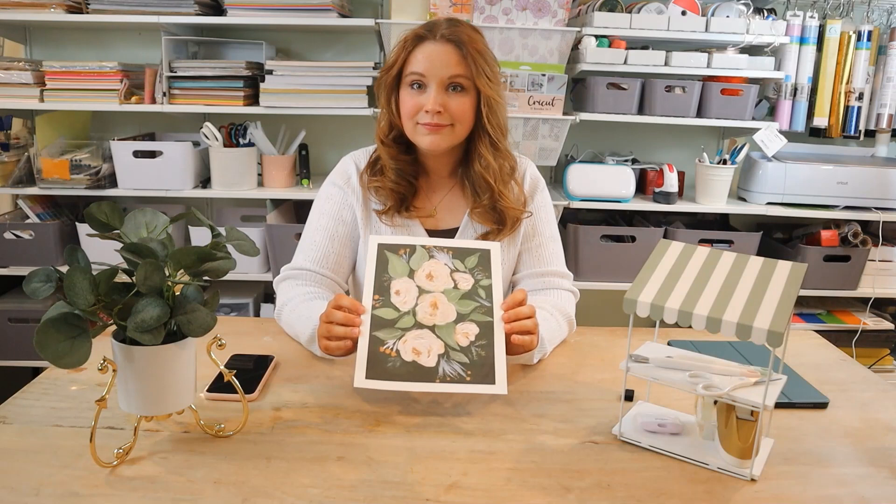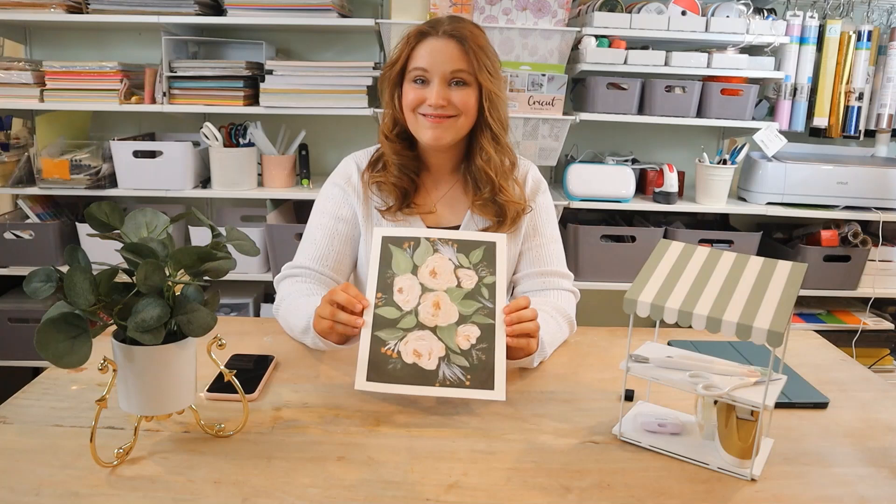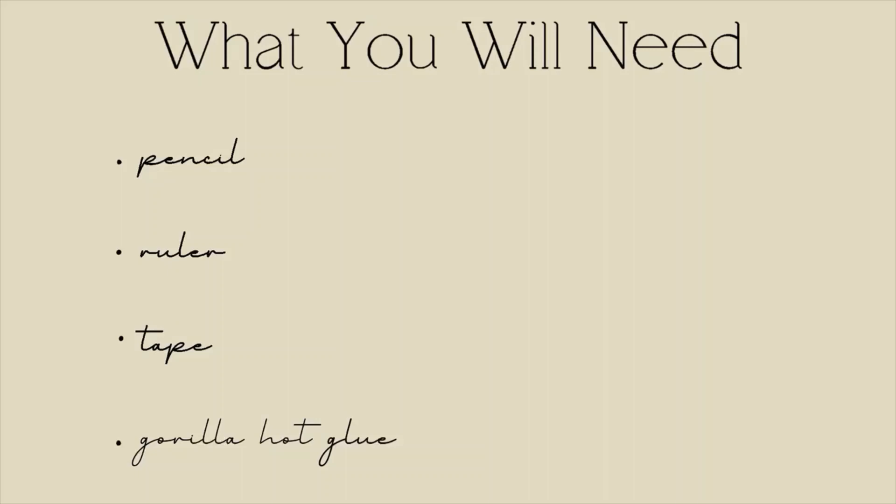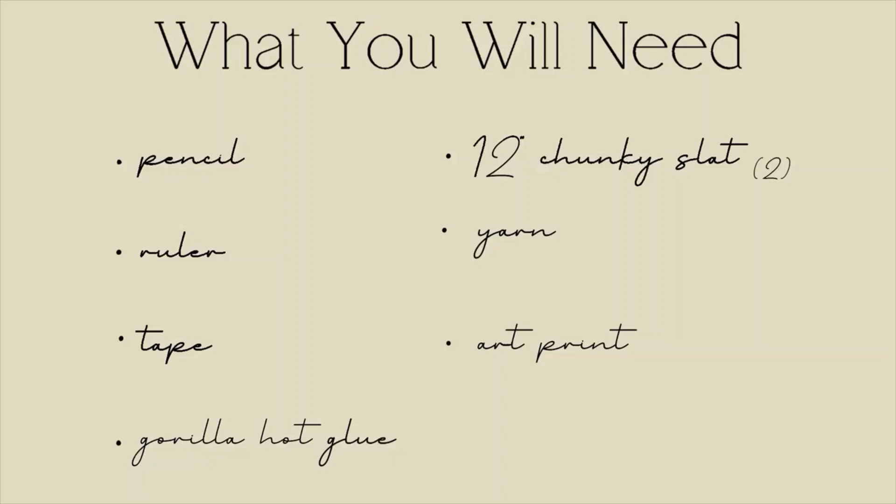This project is really open in terms of what you want to do with it — you can use your own design or something off Amazon. I will link what I used on Amazon in case you really like that look. So for this project, what you will need from the dollar store is a pencil, a ruler, tape — I prefer double-sided tape — Gorilla hot glue, 12-inch chunky wooden slats (you'll need two of those), some yarn, and an art print.